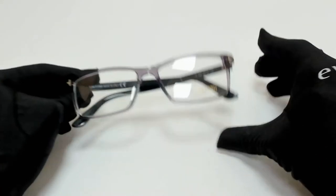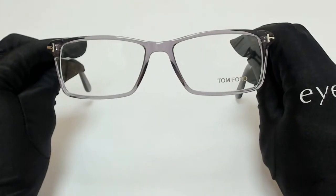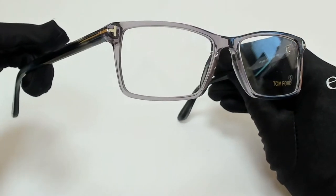Hi everyone, greetings from iSpecs.com. I'll be demonstrating Tom Ford eyeglasses Model TF5408.